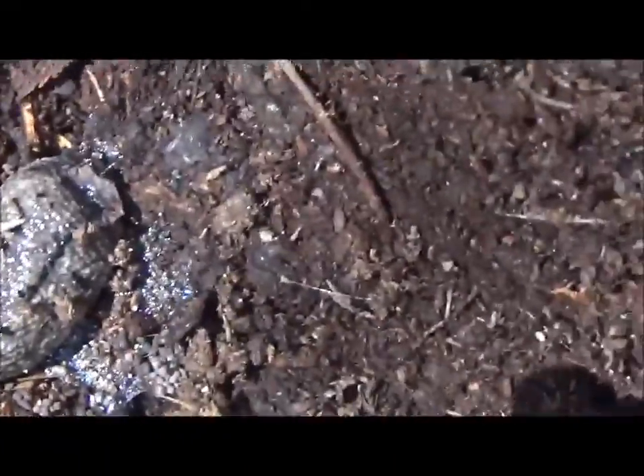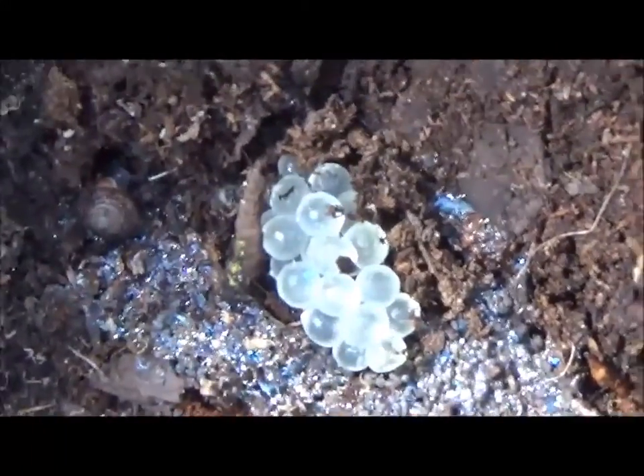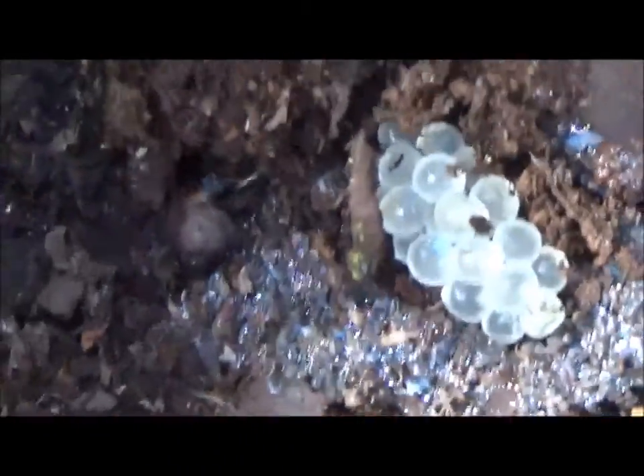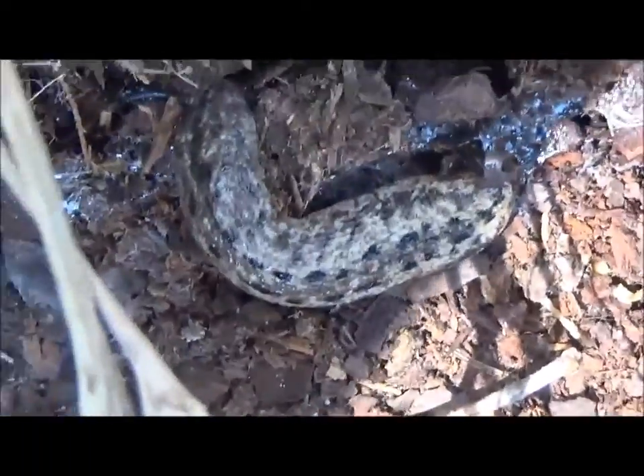Nice fat slug. And this is an interesting thing — a bunch of eggs. I wonder if those are slug eggs. It definitely looks like it's the slug's little slime home and a big pile of eggs. So there's the mommy, where's the daddy? There's another one over here — maybe this is the daddy going out and getting some food.